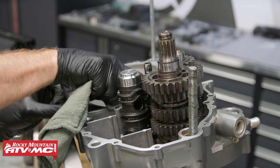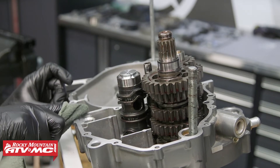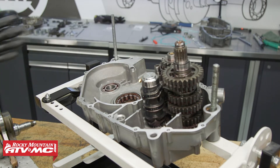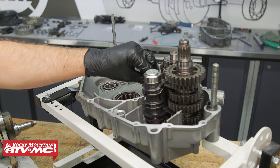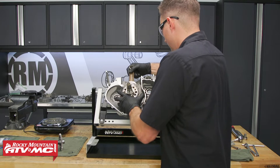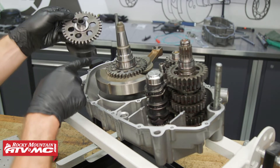Before we go any further, we're going to clean this case half's sealing surface, because once we get some of the other parts on it's going to be really hard to reach some of these spots. Then we've got an O-ring to install — set that in place — and then install the five dowel pins. After that we can install the crankshaft, and then the balancer shaft. Just keep in mind we have the dots on these gears that need to line up.